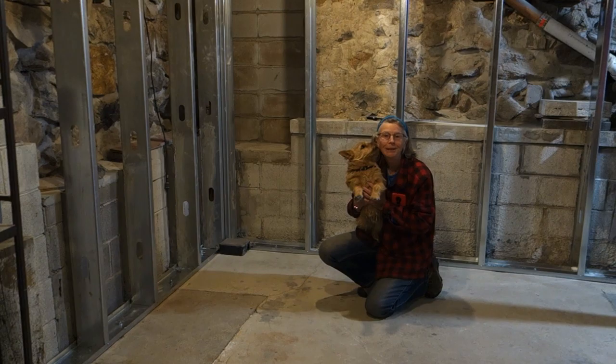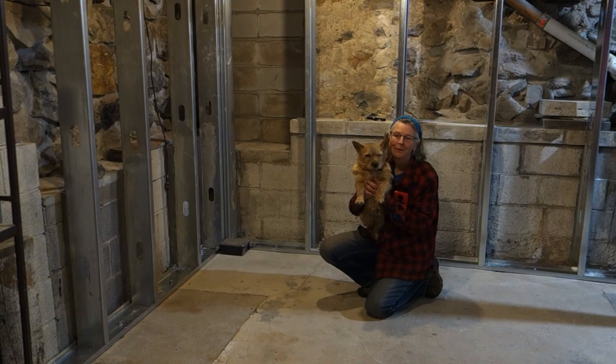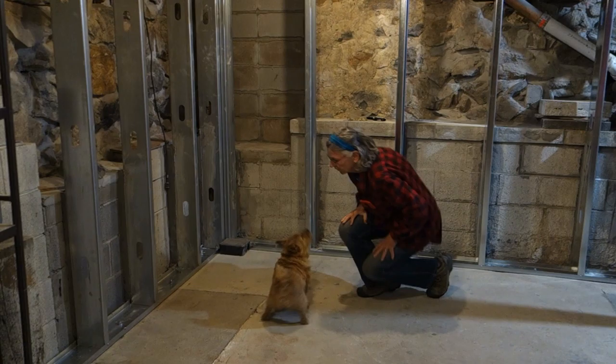Hi, my name is Lori and this is my pal Rogan, and we're a team that has learned lots of things together. So we want to show you how we have done that. Rogan, today we're going to work on sit. Is that okay? Good boy.